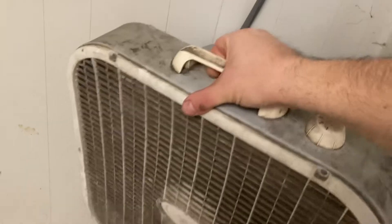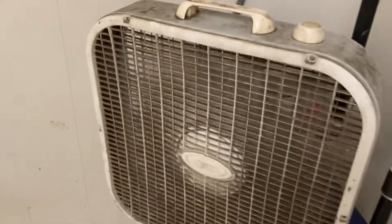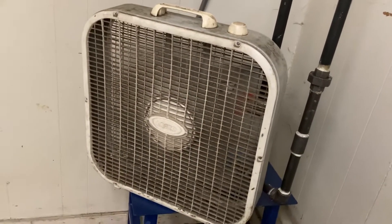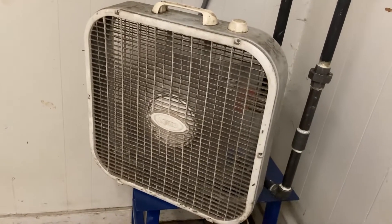It's relatively quiet also — very quiet compared to the new Lasko fans, whatever the new equivalent model is. I haven't memorized the number yet.